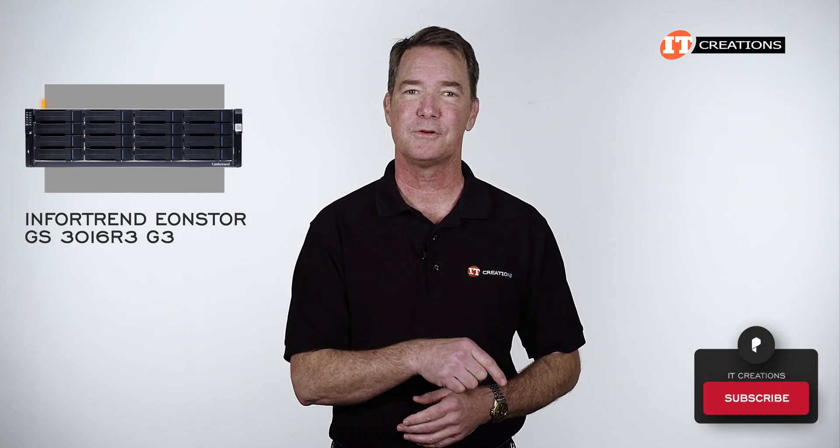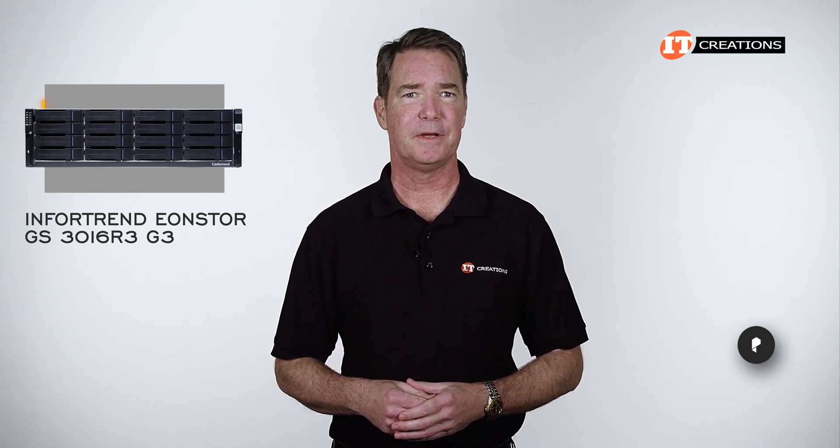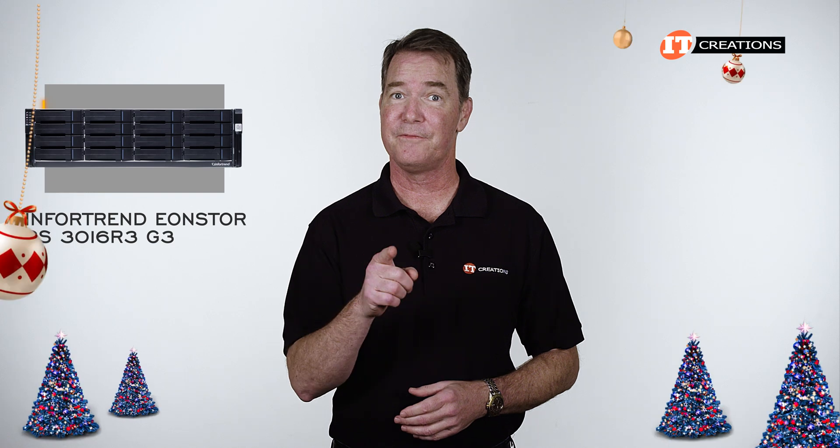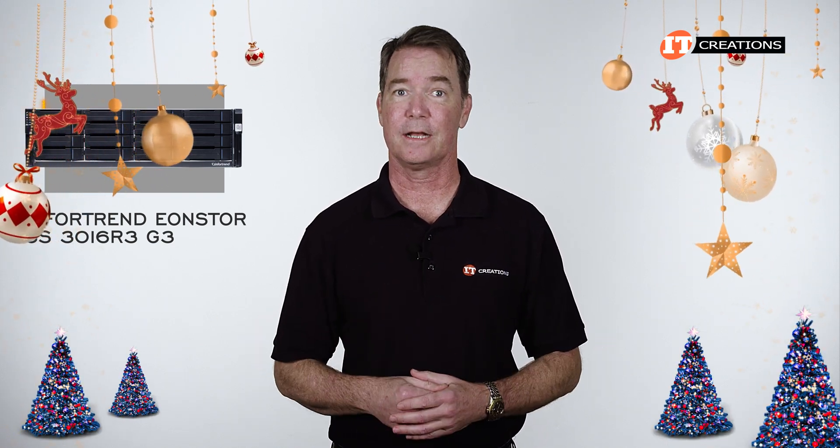If you like our channel, click that subscribe button as there are a number of systems on the schedule. It seems like lately it's been feast or famine, and right now it's feast, and I'm definitely getting a little behind. In the meantime, let's take a look.